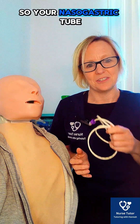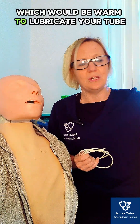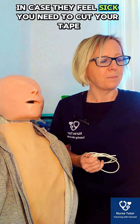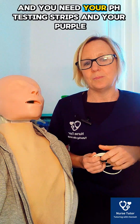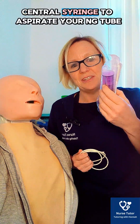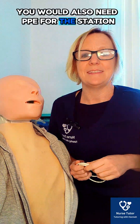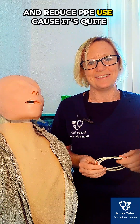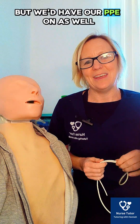You would have gathered your equipment: your nasogastric tube, sterile warm water to lubricate the tube, and a receptacle to give to the patient in case they feel sick. You'd need to cut your tape — two pieces to secure the tube — and you need your pH testing strips and your purple enteral syringe to aspirate the NG tube and check position. You'd also need PPE — gloves and apron.